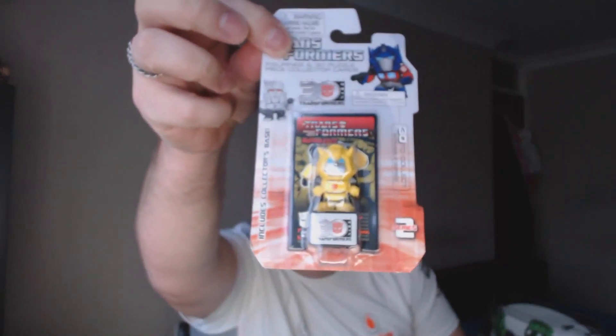First of all we have a Transformers figure and 3D puzzle piece collector card — it's all Bumblebee. That's quite neat. I don't know what it is though — across two series, includes collector's base. I really don't know what that is, but let's get it open. Most of the time stuff like this is meant to be collectible.